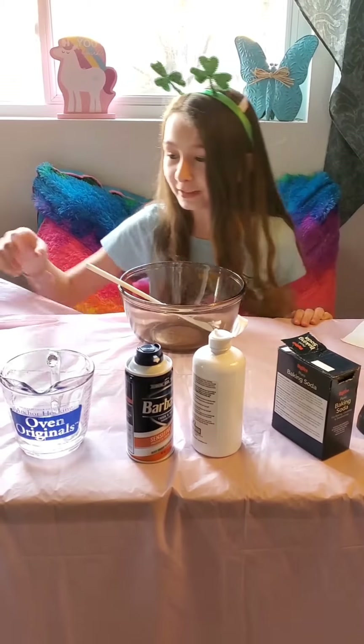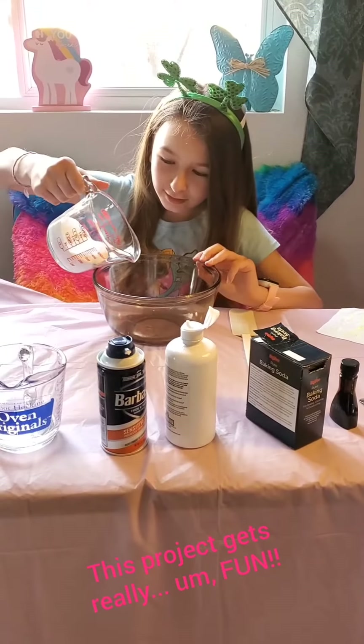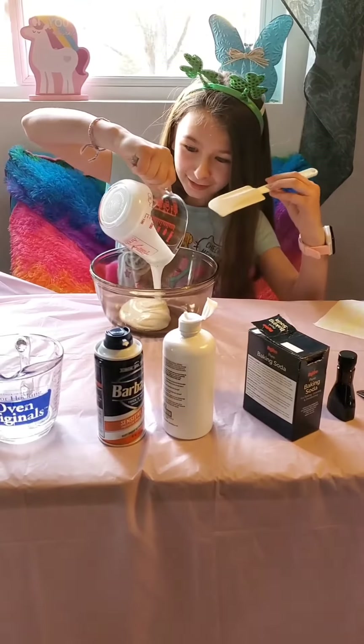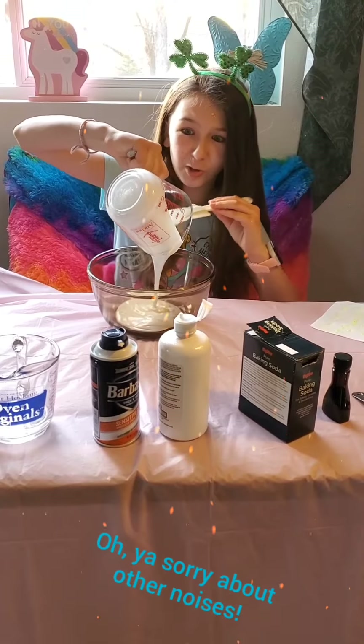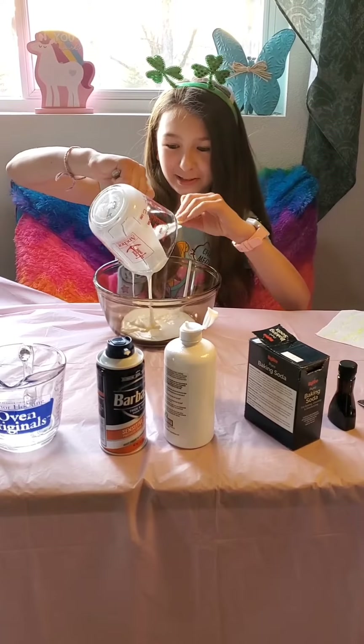So, we need to add all this white glue. You're going to want to use your spatula to clean that up. That's what it called for.